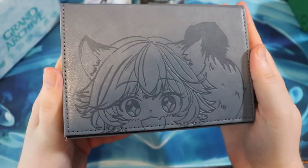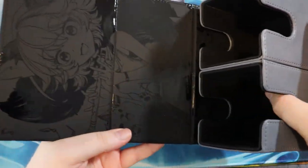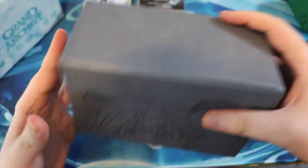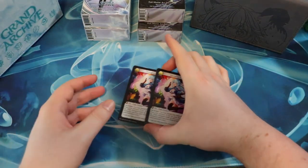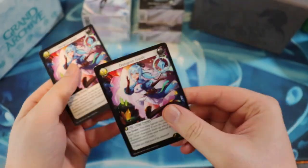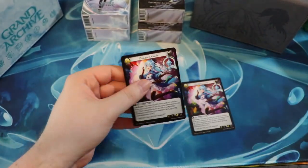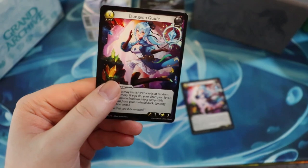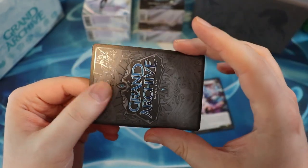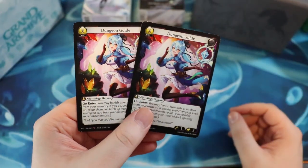Take another look at this freaking adorable Sylvie deck box, dude — it's so cute. All right, thanks again. This is the most I've ever said cute in a video. Super excited for these Dungeon Guides too — this is awesome. I do believe these ones are their final version of the card stock, whereas the other demo decks I have are on card stock that was too thick. They want to make a little bit thinner card stock, so I think these ones are the actual card stock — so these are going to be playable.